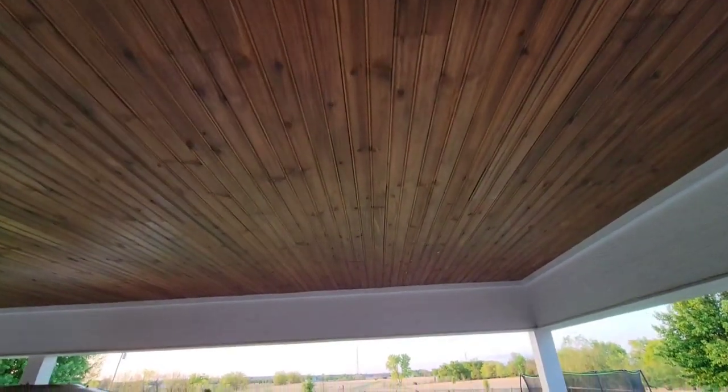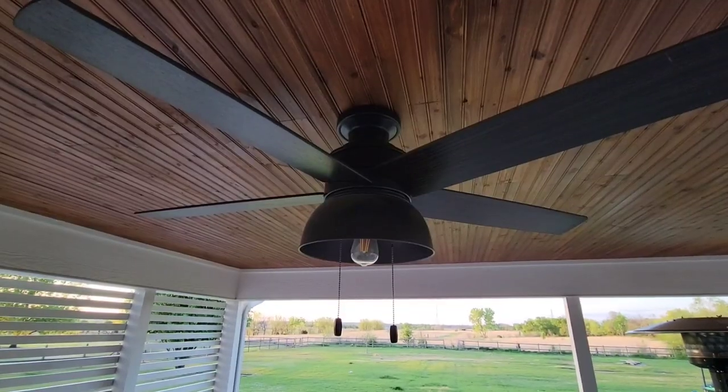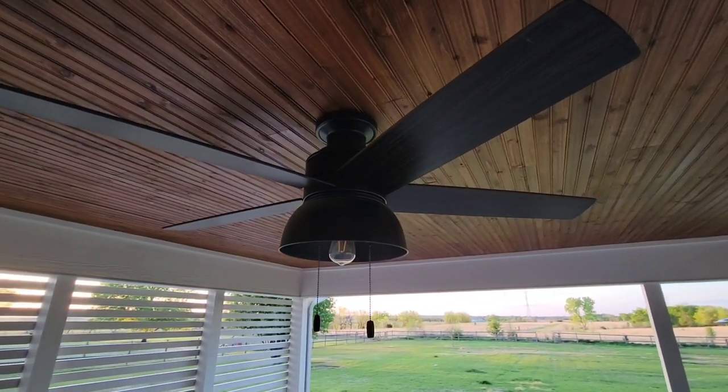Another element of this back porch is the ceiling. We added cedar tongue and groove, stained it, and it really brought a warmth to the outside. That wood element really shines against all the blank concrete and brick. We also switched out the builder-grade lights and added ceiling fans so that when it is hot out here, we can have some airflow. These are the Hunter ceiling fans — I want to say about $150 each.